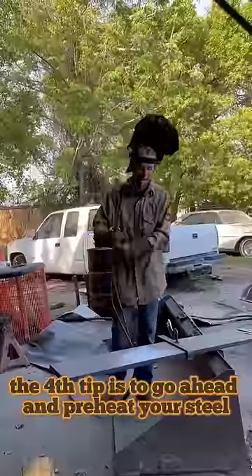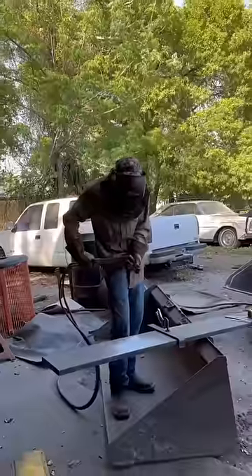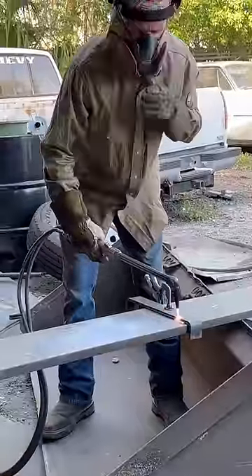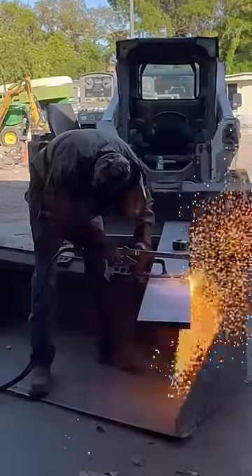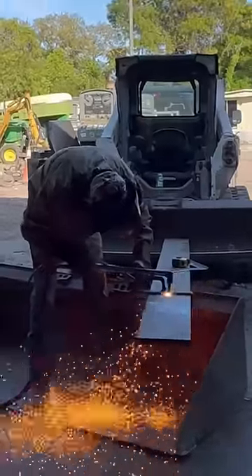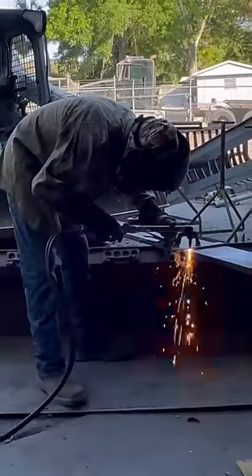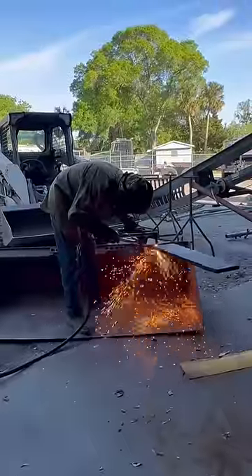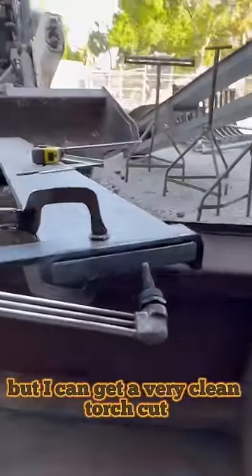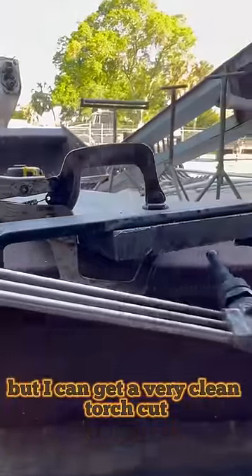The fourth tip is to go ahead and preheat your steel. As you can see, I'm no torch Norris, but I can get a very clean torch cut on some thick plates.